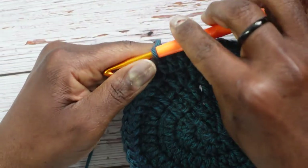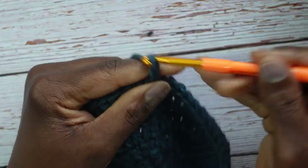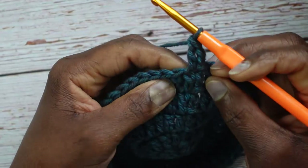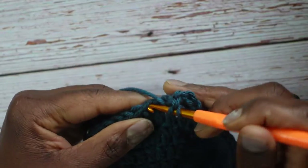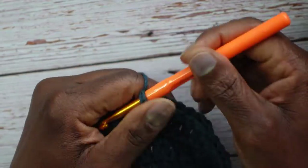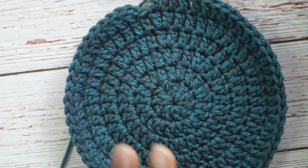Round five is complete with 50 stitches total. Slip stitch into the first double crochet, chain 2 — now the pattern is four ones and then a two: one, one, one, one, then two. Put the first double crochet where you slip stitched, that's one, then next stitch one, next one, next one — those are your four ones — then the next stitch gets two. Continue four ones and a two around. You can slow the video down if I'm moving too fast.